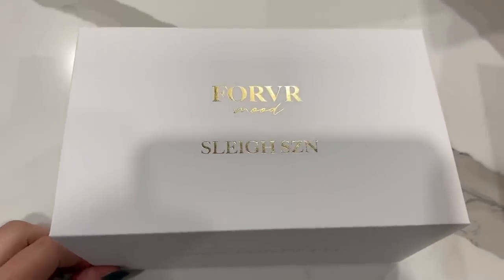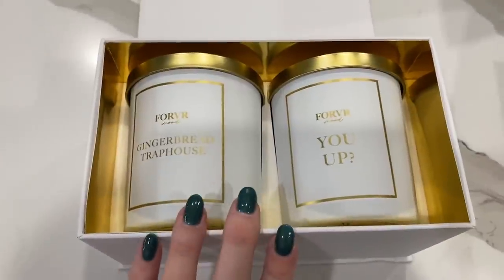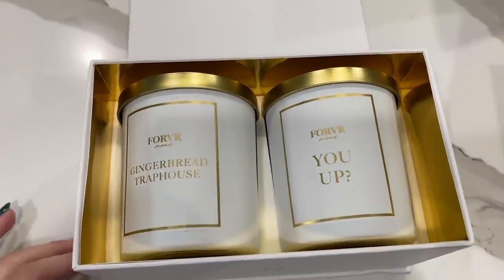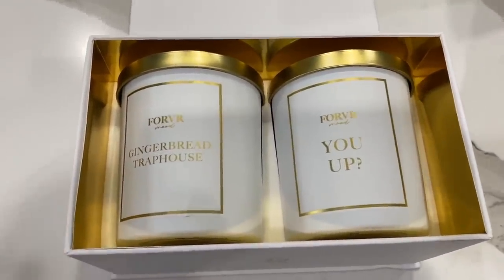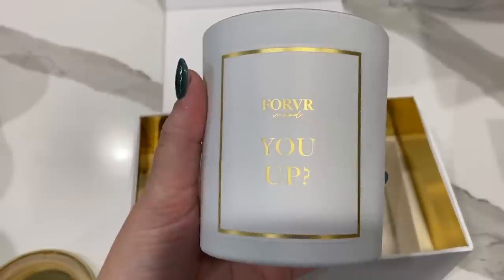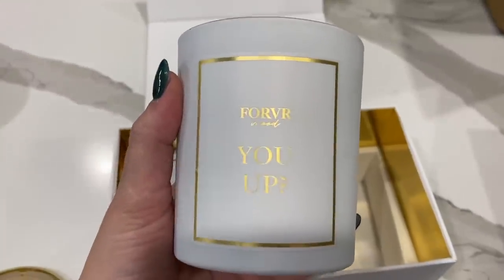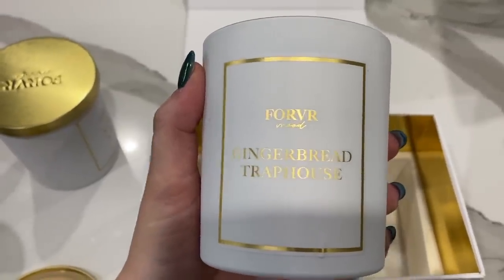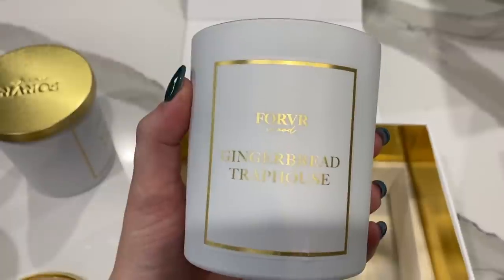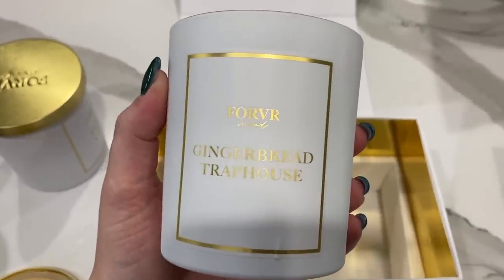Here's the other set, Sleigh Season — you get two candles: Gingerbread Trap House and You Up. You Up is definitely cinnamon-based — like cinnamon vanilla Christmas cookie but spicy, with a strong cinnamon backing. It's a staple Christmas scent. Gingerbread Trap House is very similar but the cinnamon isn't as strong — it's more like a baked goods, warm gourmet scent, like you're baking a cinnamon cake.